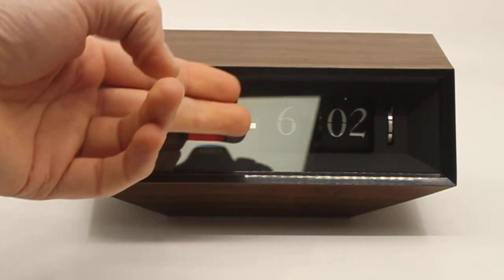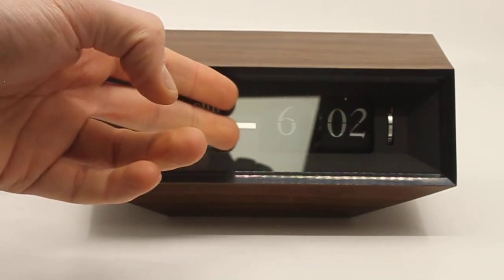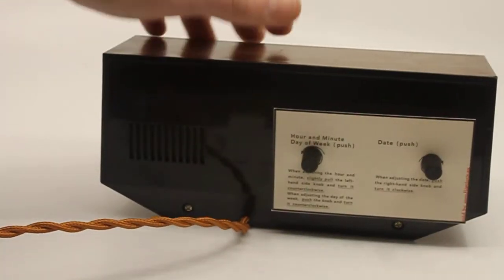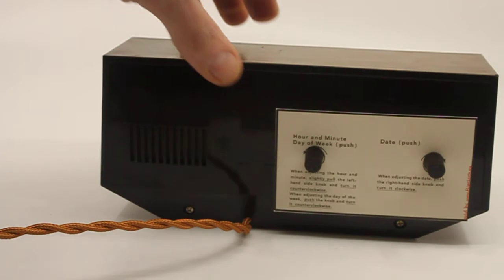I did clean and polish the glass — this is actual glass. And I did clean and polish the back side of the clock because that does not have wood grain on it.